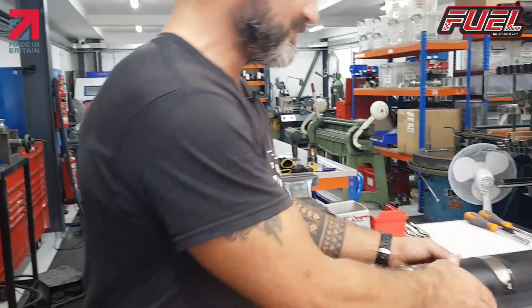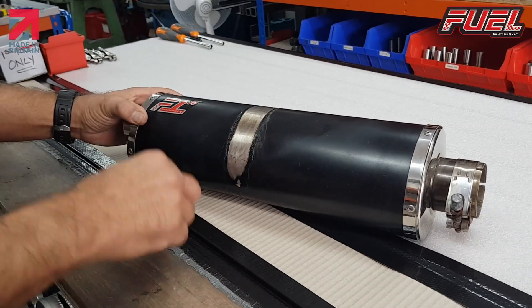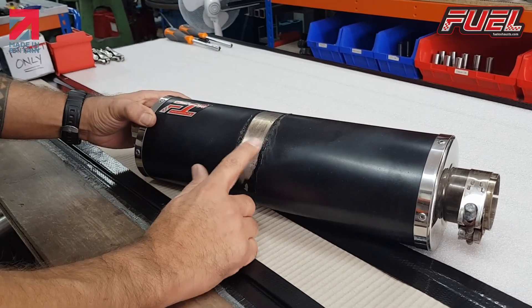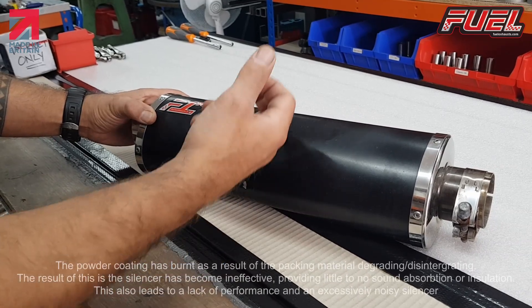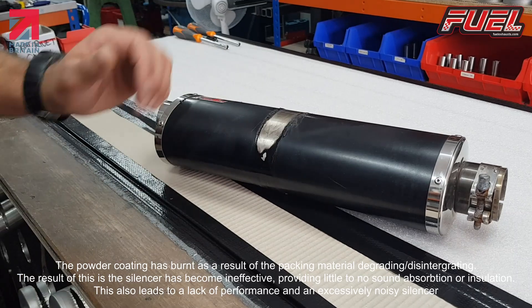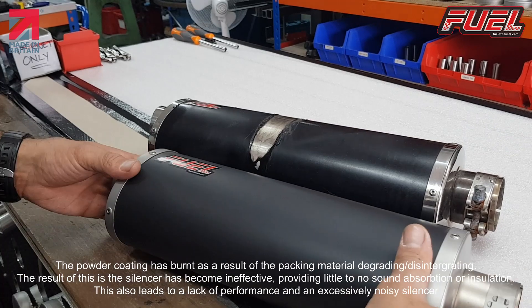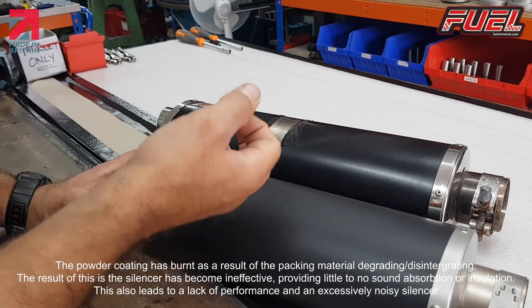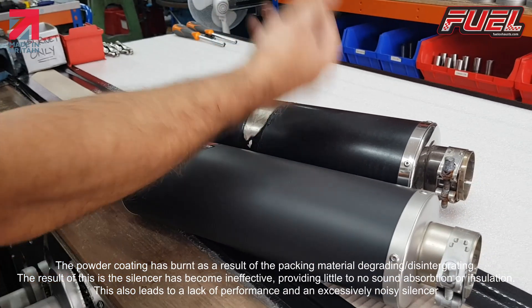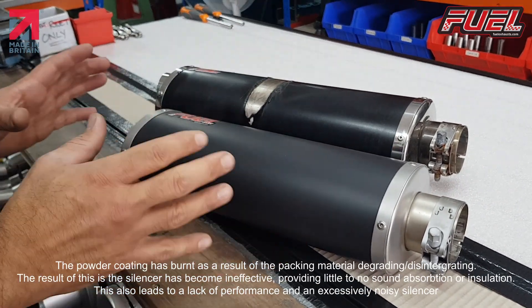On this powder coated sleeve, you can see here where the powder coating has melted. This isn't something that usually happens, but if you listen to the silencer, we've got an echoing sound. This is a fresh silencer. So you can hear the difference there.